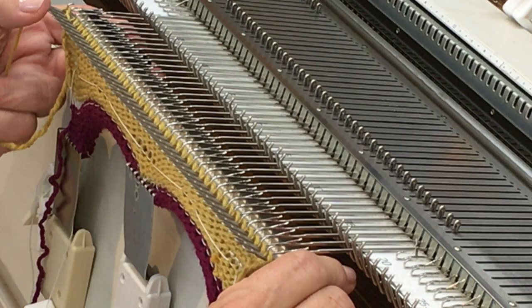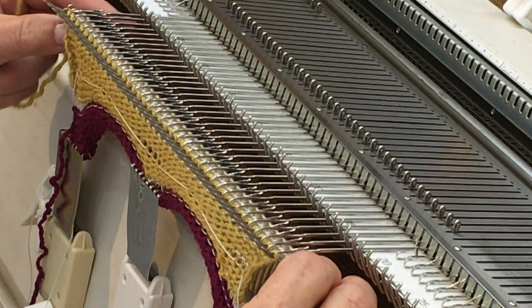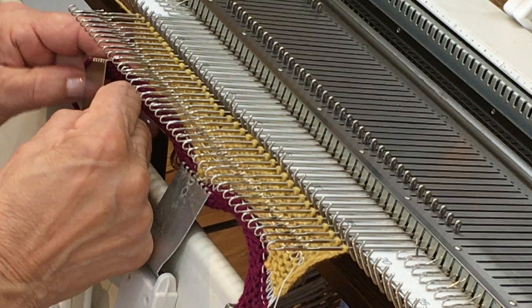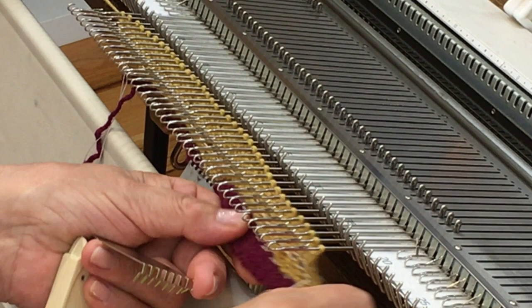I turn and check it — it looks like there's just one stitch that didn't transfer, and what I normally do for one stitch is just use a transfer tool and lift it up. Then I'll re-thread the carriage, get my weights where I need them, and get rid of all these clips because I've got enough rows knitted that I don't have to worry about the stitches loosening up.